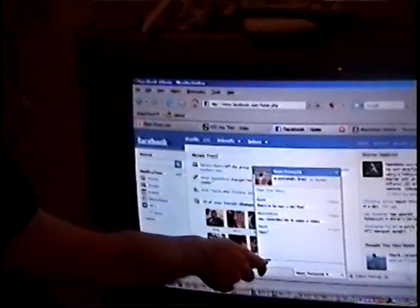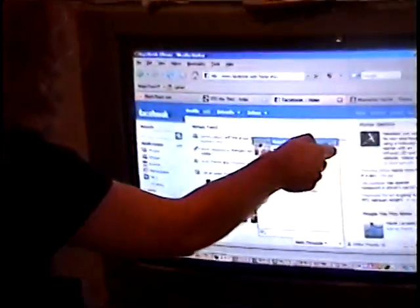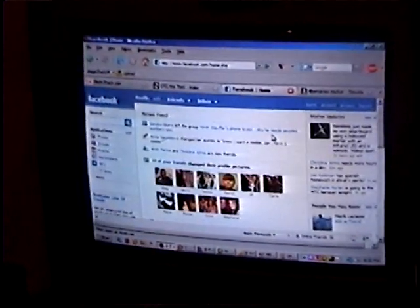This is how you do it — that's how you do it, and that's how we get the Wiimote to work as a smart board. Thank you.